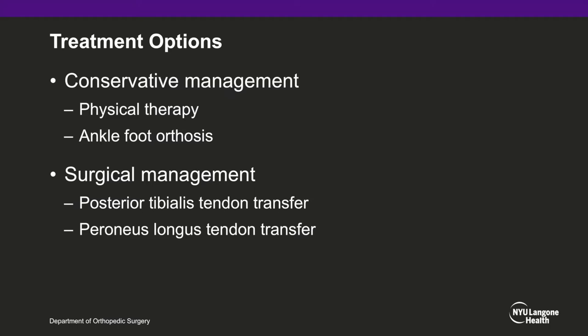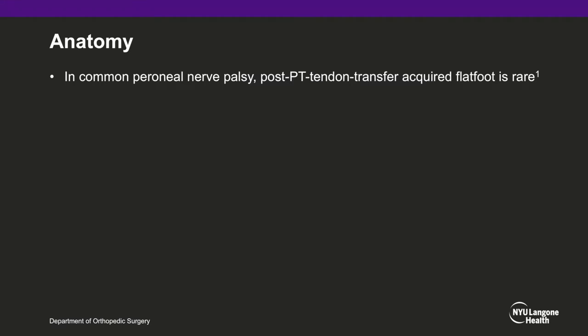However, in cases of functioning peroneal tendons, as in this patient, the peroneus longus may be utilized for transfer instead. This preserves the posterior tibialis tendon, a major tendon stabilizer of the arch of the foot. The occurrence of flat foot after harvesting the posterior tibial tendon for drop foot — in which both the anterior and lateral compartments of the legs are paralyzed, as in common peroneal nerve palsy — is rare. This may be because, in the palsied foot, loss of peroneus brevis function as a result of nerve injury and loss of posterior tibialis tendon function as a result of tendon transfer result in a new dynamic balance, preventing arch breakdown.